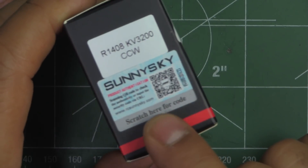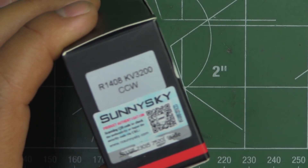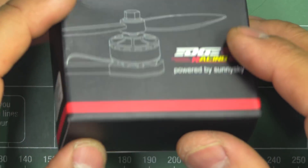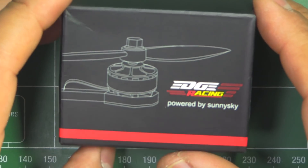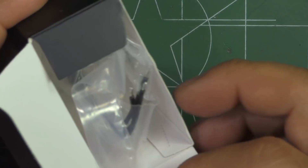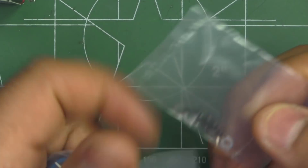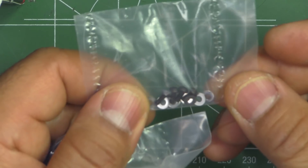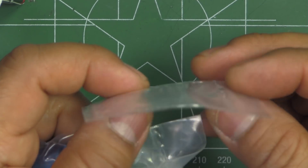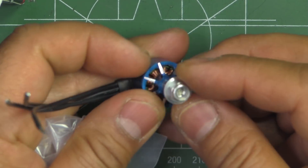They put this scratch on the packaging so you can make sure you get authentic motors. There's a lot of counterfeiting lately on the internet, so make sure you get the correct motors. They come in a regular cardboard box, and the motor comes inside a plastic bag. They give you a couple of M2 mounting screws and some washers, and a nylock.